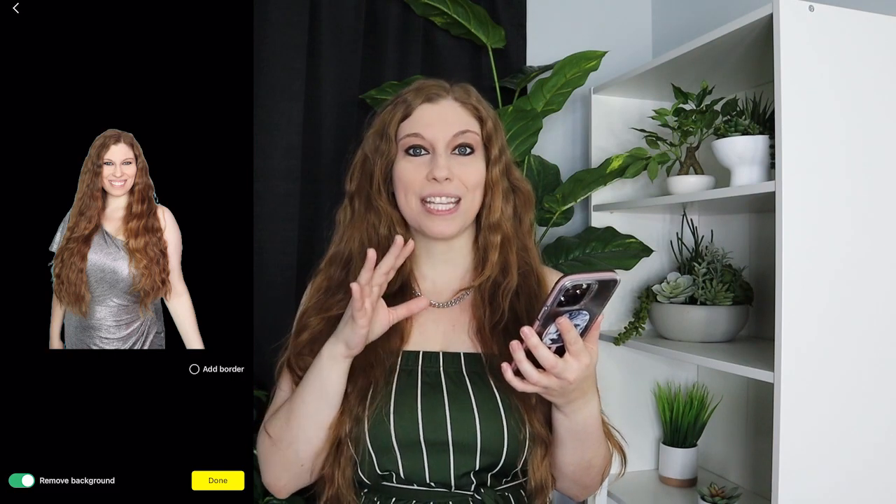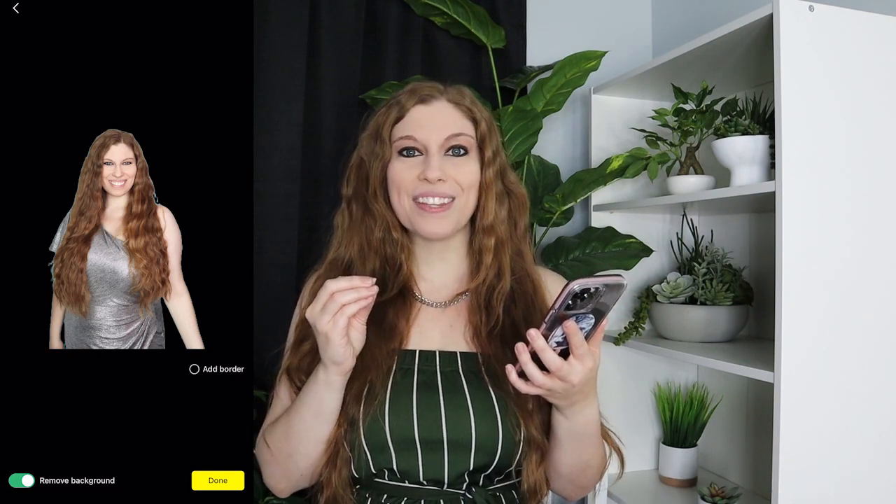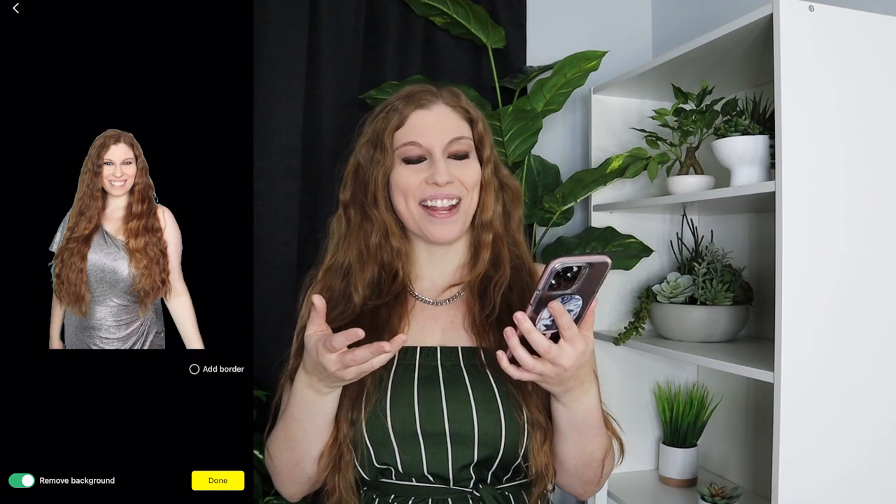Bonus points: if you have more than one person in the image — or you and your pet — it usually cuts that out as well.